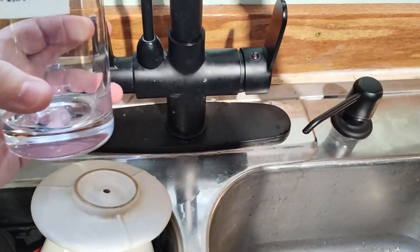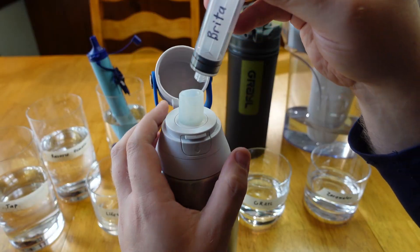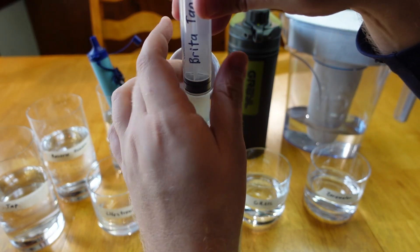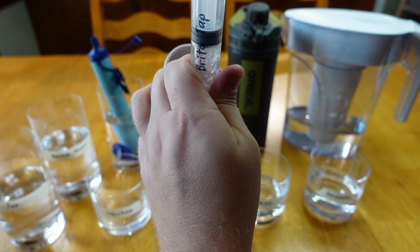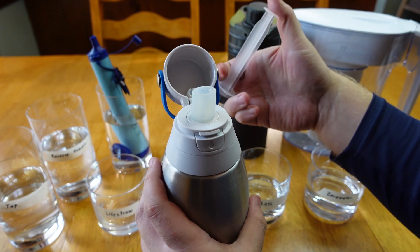The reverse osmosis, Grail, and ZeroWater samples were easy enough to get. The Brita bottle was trickier, but I was able to pull the water through it using a syringe, which coincidentally has a perfect-size end to fit in the flexible silicone mouthpiece on the bottle.